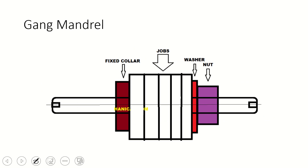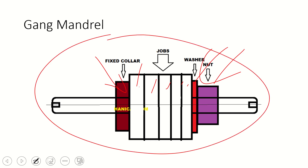The gag mandrel is a kind of stepped mandrel, but the difference is that a number of equivalent hollow jobs can be machined at once. If we have to turn jobs where every job has to be the same diameter, we can hold each and every job on a single mandrel and machine all the jobs simultaneously. In this mandrel, a collar is fixed on one side, the jobs are placed through the other side, and then a nut and washer are tightened to clamp the jobs. This enhances productivity by machining multiple jobs at one time.